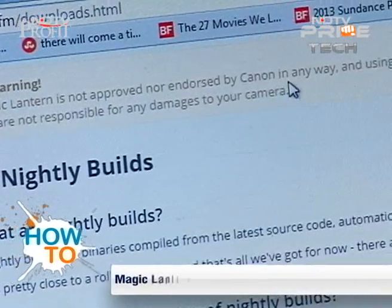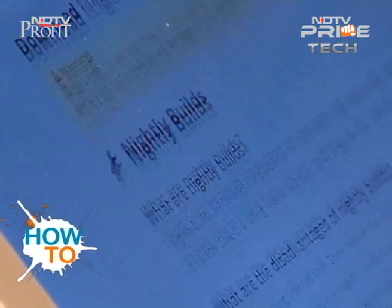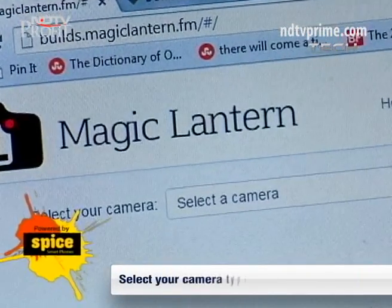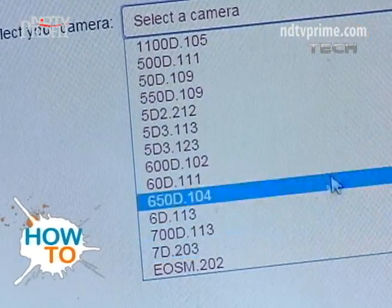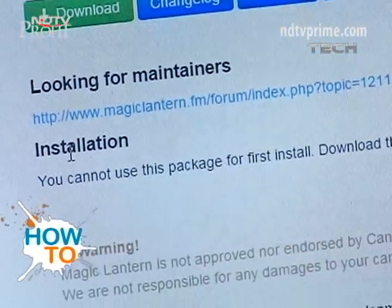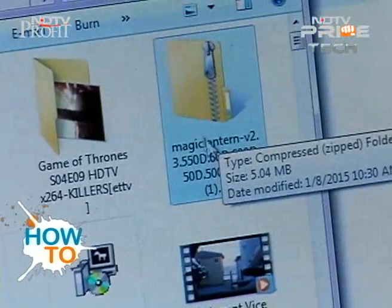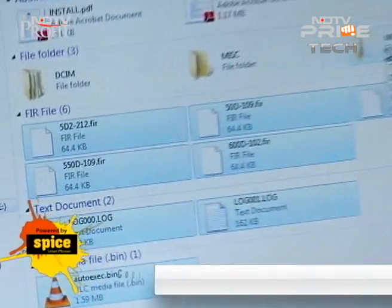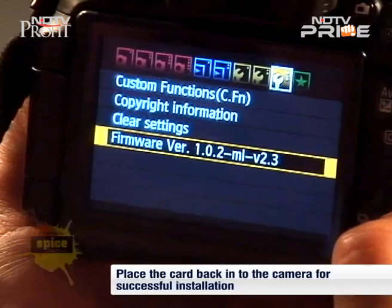If you take a closer look, you will see the warning given by the website — chances are your warranty will be void. This is a risk you need to think about before going ahead. Once you've made up your mind, click Browse Nightly Build. This will redirect you to a page asking you to select your camera type. We had a Canon 600D, so we selected just that. After selection, you get a list of options. Scroll down to where it says Installation and click Download the old V2.3. The installation will begin almost immediately. Open the freshly downloaded zip file, copy all files, and paste them onto your SD card. Once done, take out the SD card, place it in your DSLR, and it will show the firmware — click to ensure successful installation.